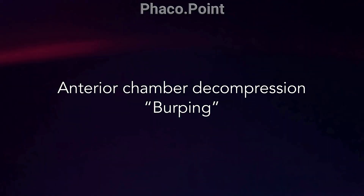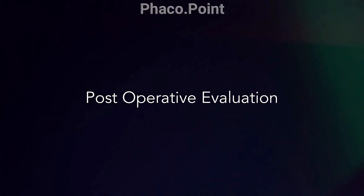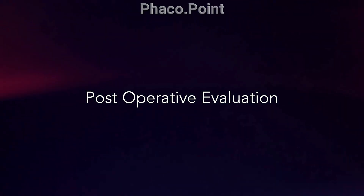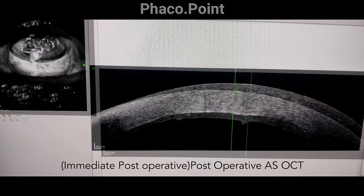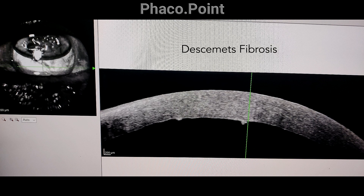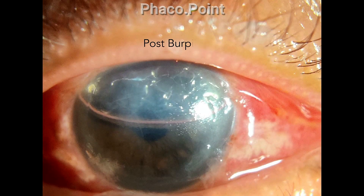Burping prevents the chances of a post-operative pupillary block. These are the post-operative OCT images — the Descemet's membrane seems to have flattened significantly, though note the presence of fibrous folds which still exist. This is what the cornea looked like four hours after the surgery, and following the burping to reduce the quantum of air in the anterior chamber, the central part of the cornea seems to have cleared quite a bit.